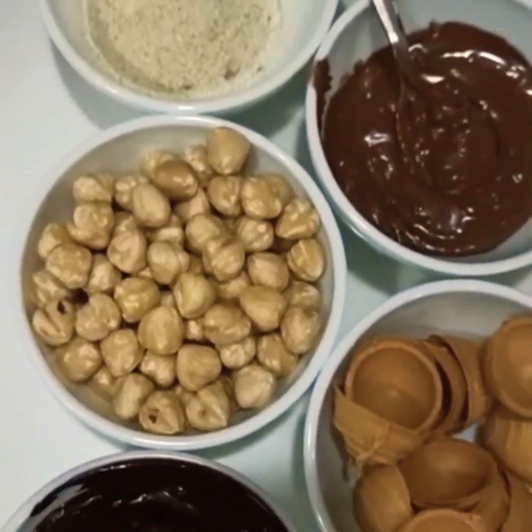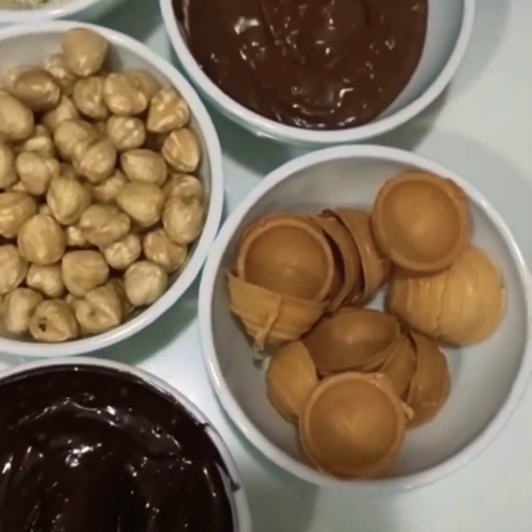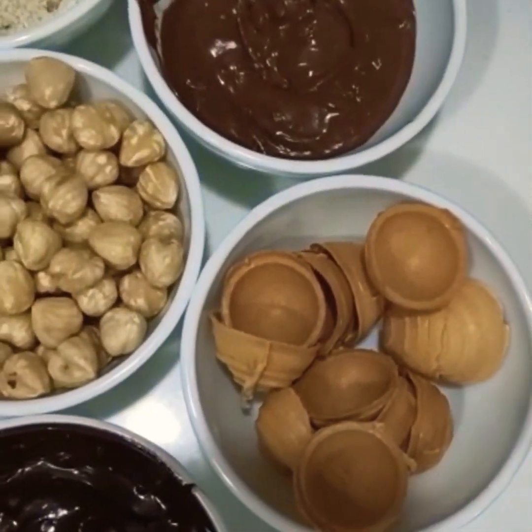Hello friends, welcome to our kitchen, all about cooking by Bhavana. Today we are going to try our new recipe — everyone's favorite, Ferrero Rocher.